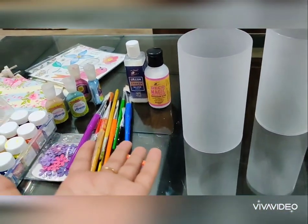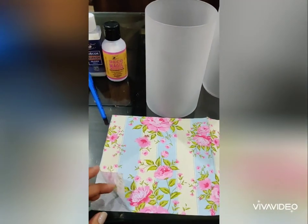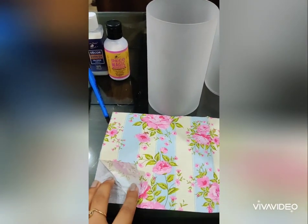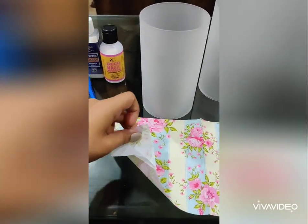This is the napkin that I have chosen for these lamps. What I will do is peel off the skin of the napkin. As I told you in the previous videos, these napkins are made in layers.